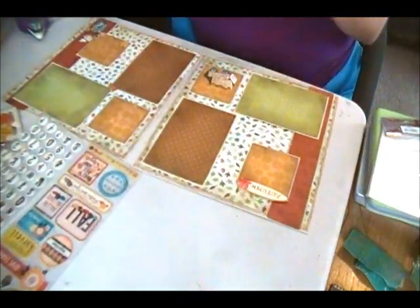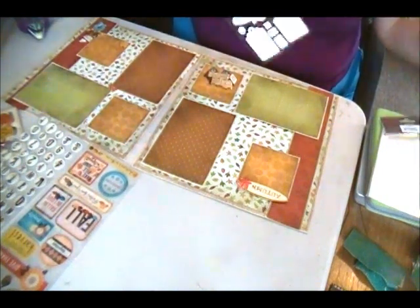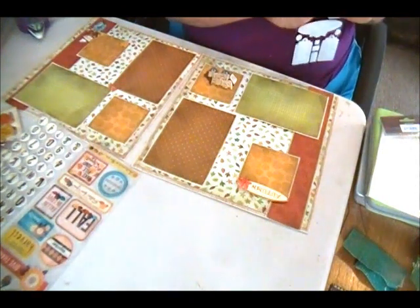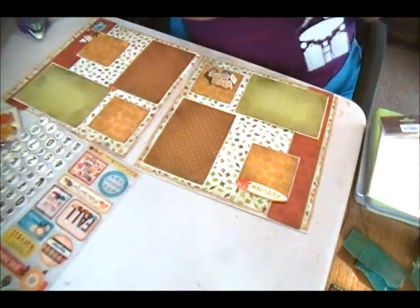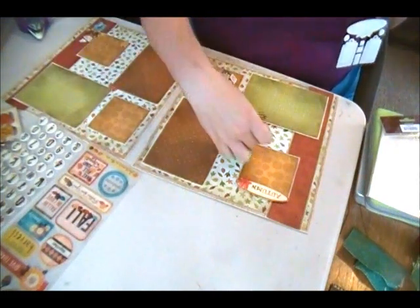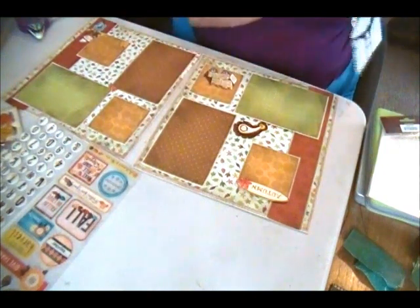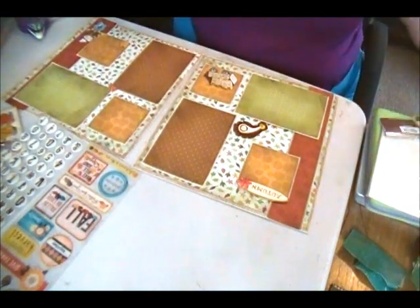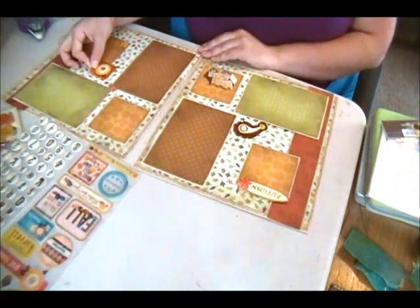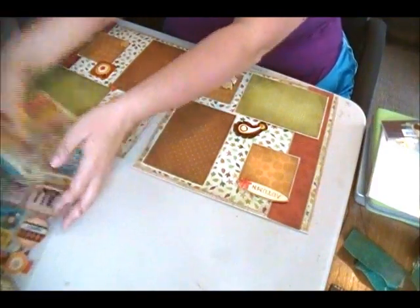And I have this here which says cutest pumpkin in the patch. I think actually I'm going to use this piece of paisley and put it here. And I'm going to put this over here. That looks good to me.